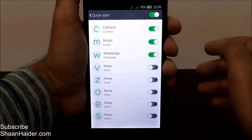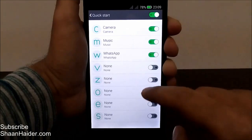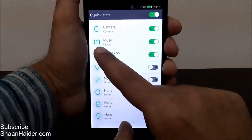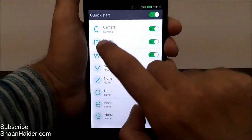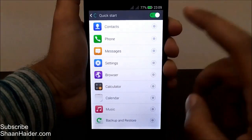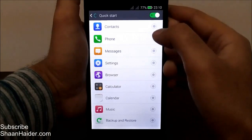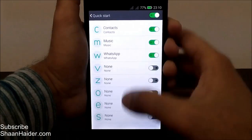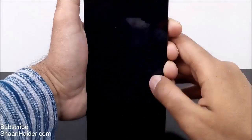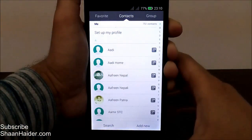Here is the list of all the gestures available, on which you can assign a particular task or application. As I showed you, C is assigned for camera, M for music, W is for WhatsApp. You can change it — just tap on it and select. For example, C could be for calculator, calendar, or contacts. I'm changing C to contacts. Now let's go back to the home screen, lock it, and type C — and contacts is open.